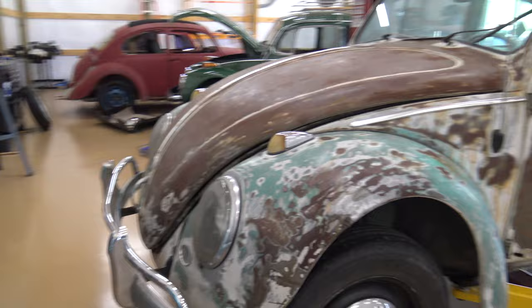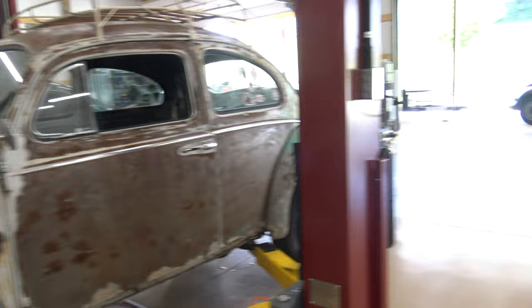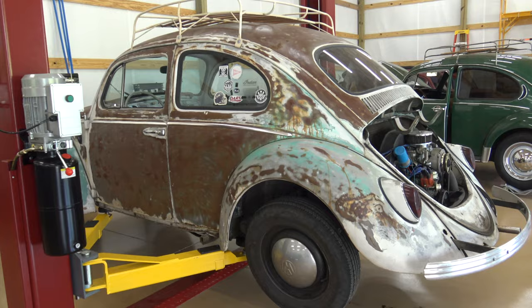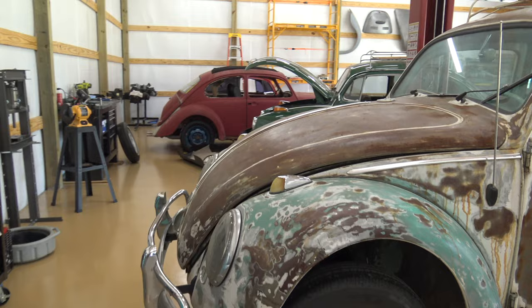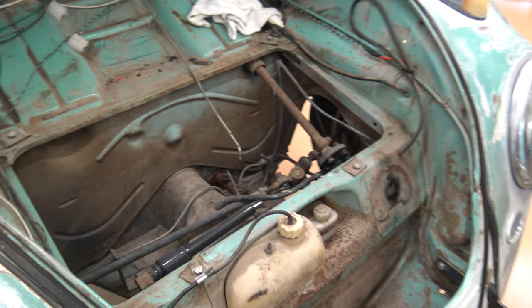Okay guys, so here's the Beetle in question. This is a customer's car — it's a 62 model and we're going to, in another video, put some heater channels in this car. So for this one, I'm going to pull the body off the pan, and I've got a little checklist on the things you need to do to get the body off. We'll go over each area where you need to remove bolts and things like that to take the body off. So let's get started.